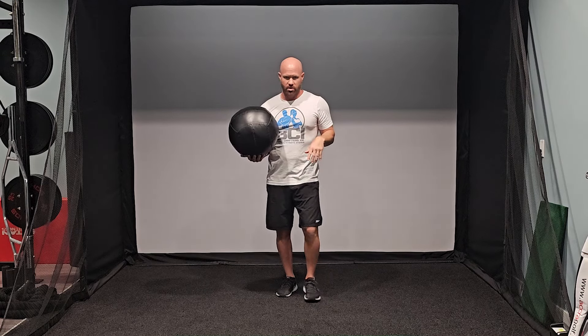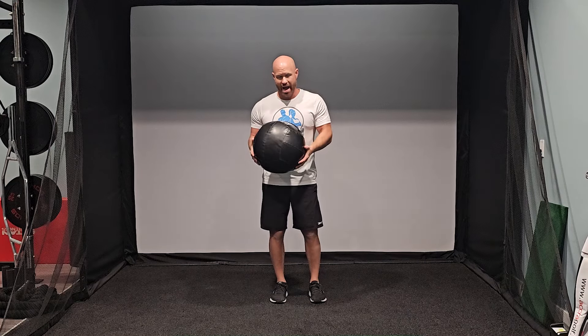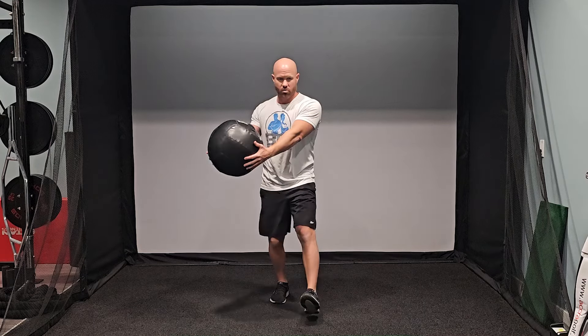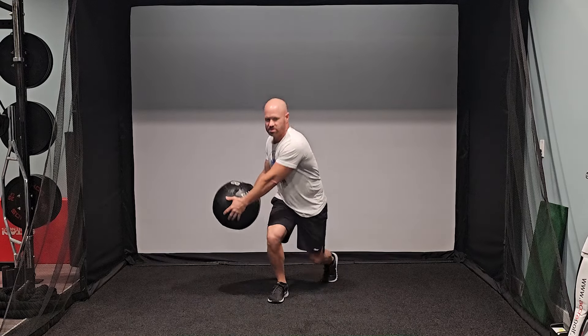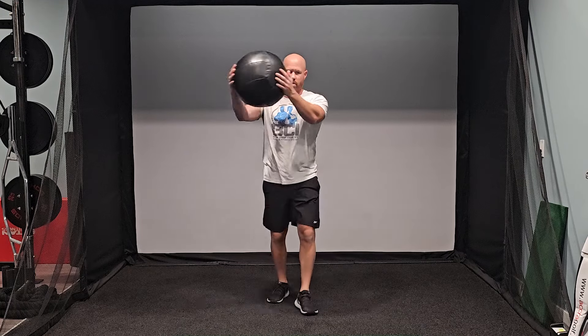I'm going to demo the first one. Standing in a normal stance, I'm going to first lunge back. When I lunge back, I'm going to rotate over the leg that's still in front. Then I'm going to come forward and rotate over that leg, going through this motion 10 times, then switch legs and start on the other side. So we'll actually be doing 20 of these forward and back.